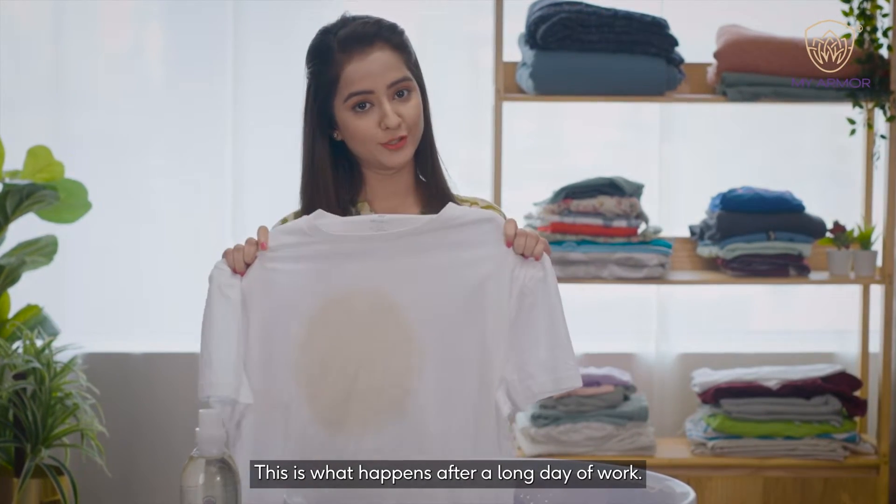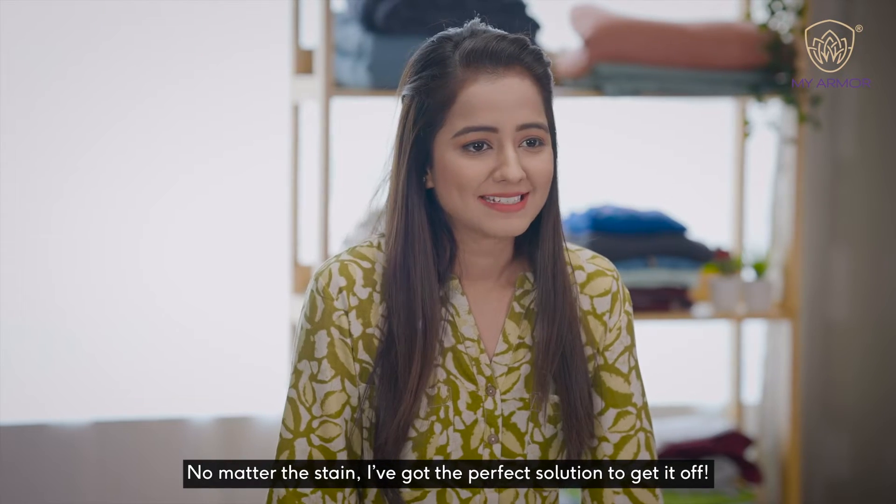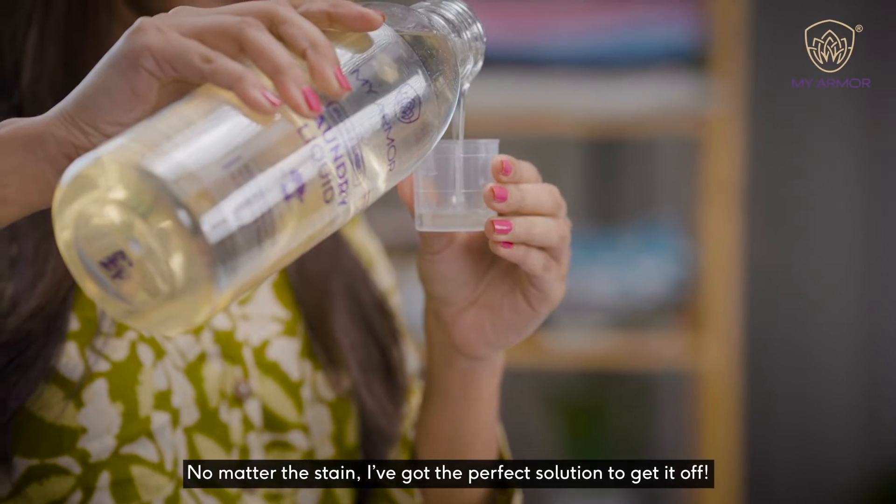This is what happens after a long day of work, but there is little I worry about. No matter the stain, I got the perfect solution to get it off.